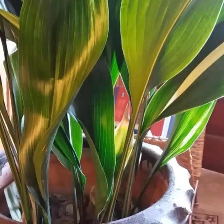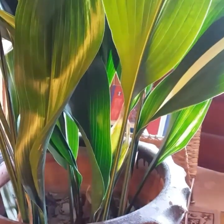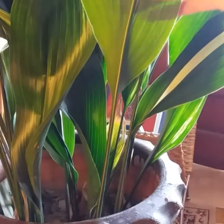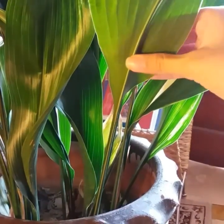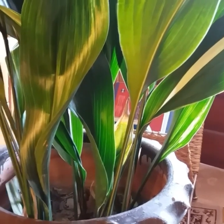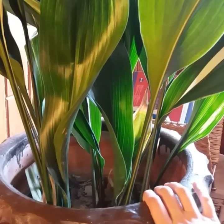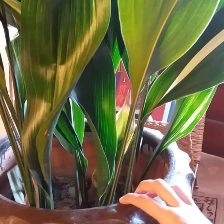Aspidistra elatior prefers its soil neither too dry nor too moist. Let the upper layer of soil dry between waterings. If you occasionally forget to water it, this plant is very forgiving. If the room's air moisture is low, it is also recommended to spray the plant with room temperature water on occasion. The plant benefits if you wipe the dust off its leaves with a moist piece of cloth from time to time.